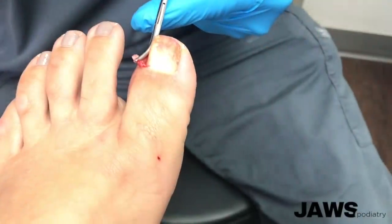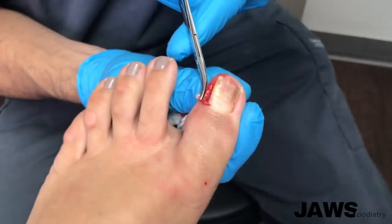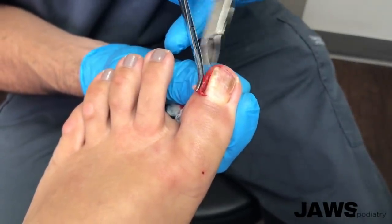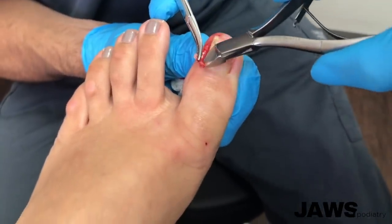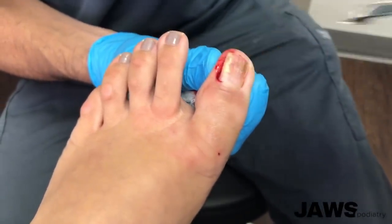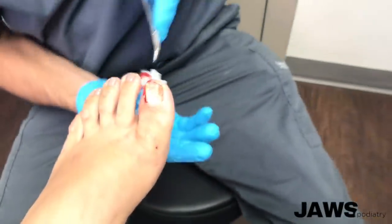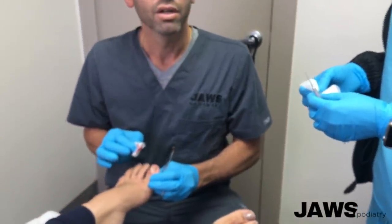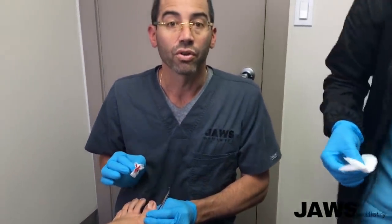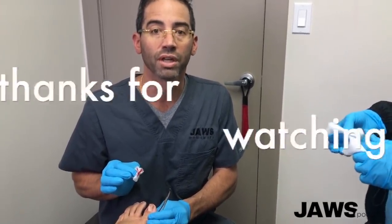There's a little piece there, we're going to snip that off. Let's use the other one. And we're done — another successful partial nail avulsion here at www.jawspodiatry.com.